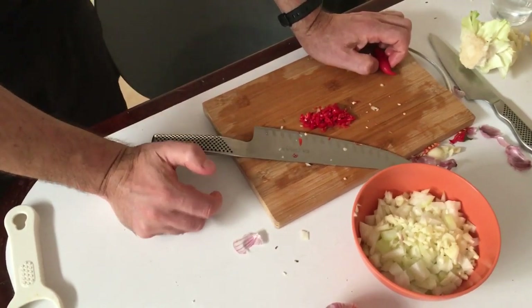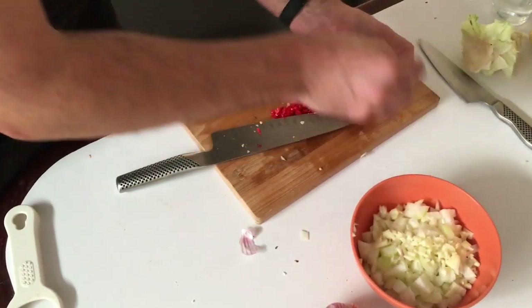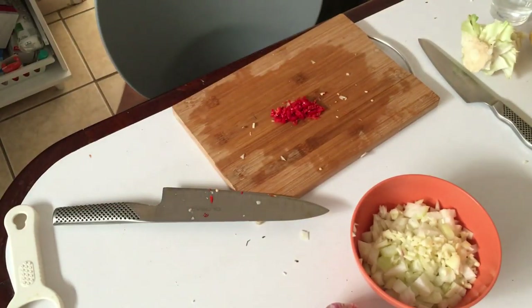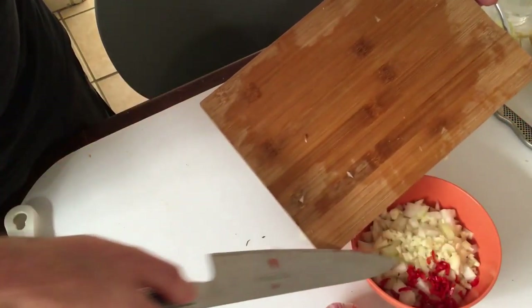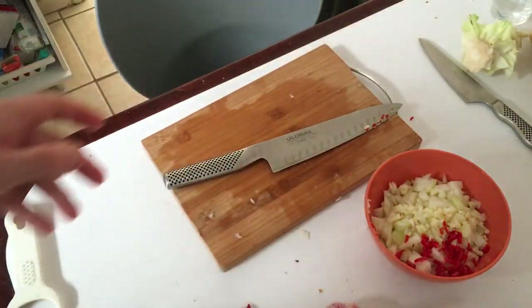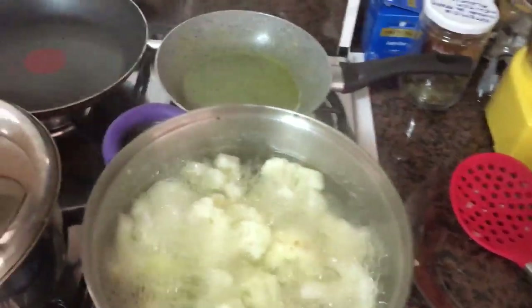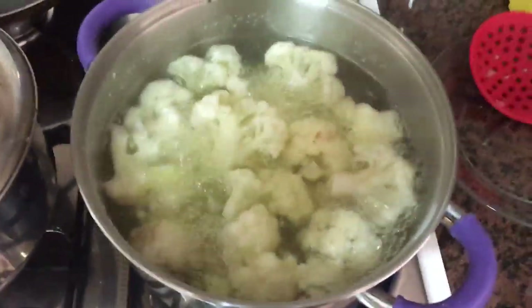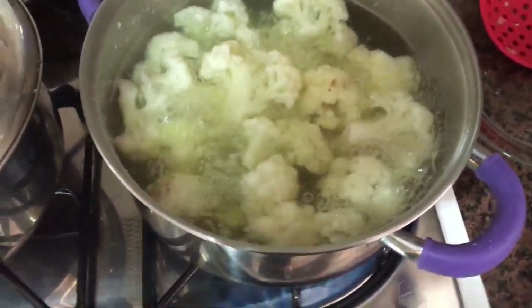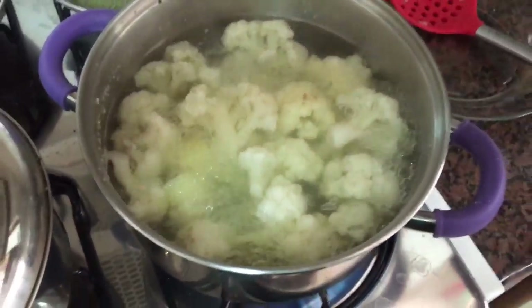Get everything off the knife and do a bit of clean-up — always nice to keep your work surface tidy. Meanwhile, the cauliflower and potatoes have been boiling for a while. The potatoes are cooking a little bit quicker than the cauliflower, so I took those out. The cauliflower just needs a couple more minutes. I'm also going to keep the cooking water to add a little bit to the curry later, so it's worth putting that to one side.